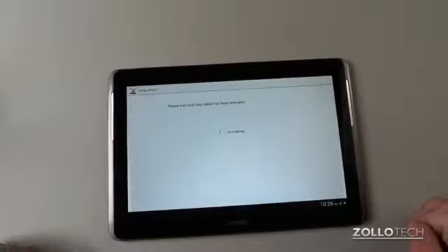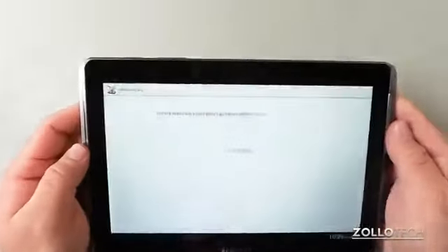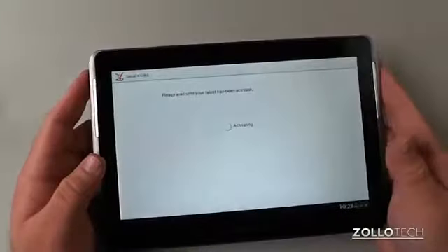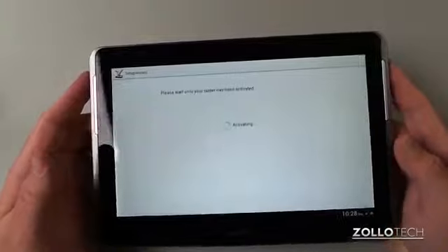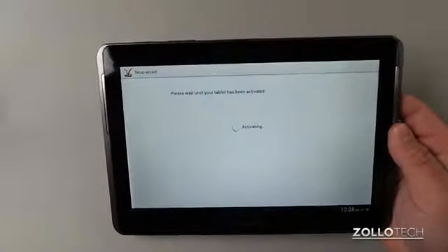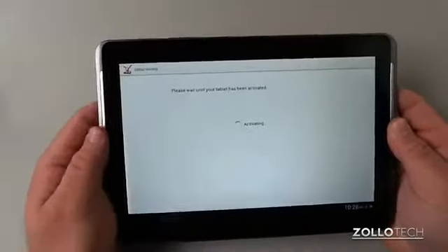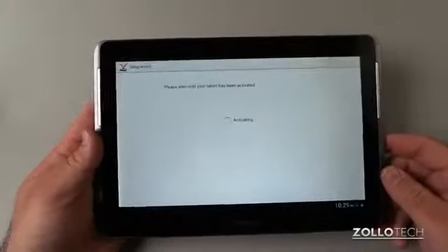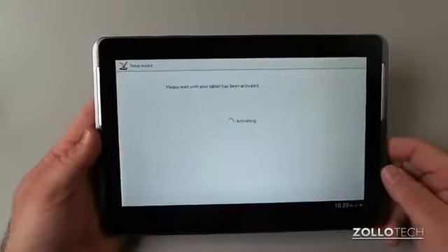It's activating — we've got service. Now while we wait for this to activate, the tablet itself feels pretty nice. It actually feels a lot more rigid than the original 10.1 and feels like it'll hold up a little bit better. It has a 1 gigahertz dual-core processor — nothing really crazy there. It does come with Ice Cream Sandwich, but there should be a Jelly Bean update that came out for it recently. It also has a gig of RAM inside.